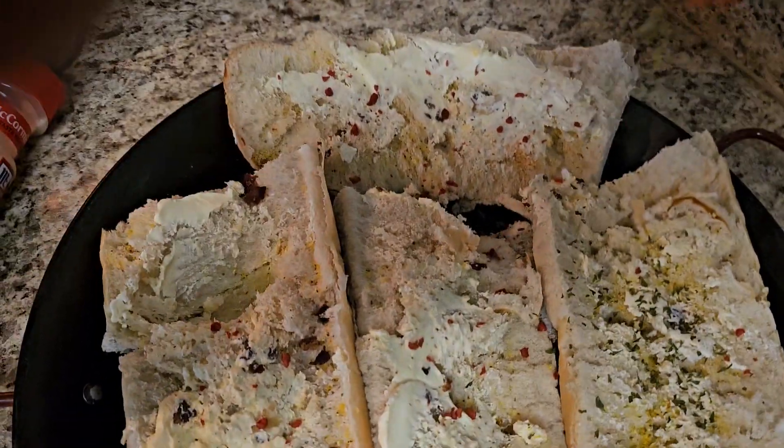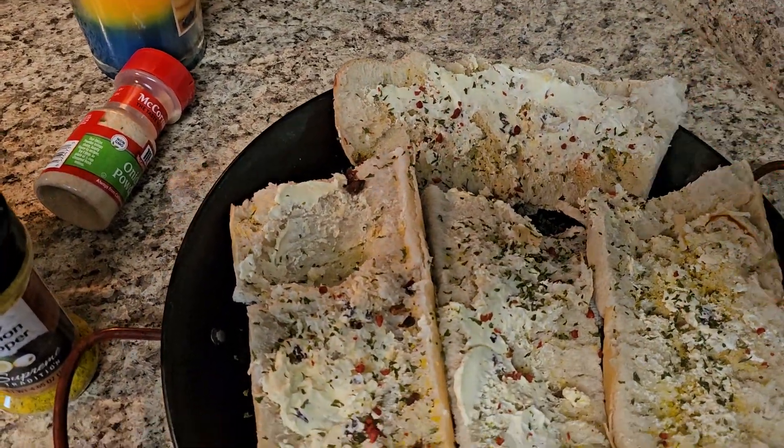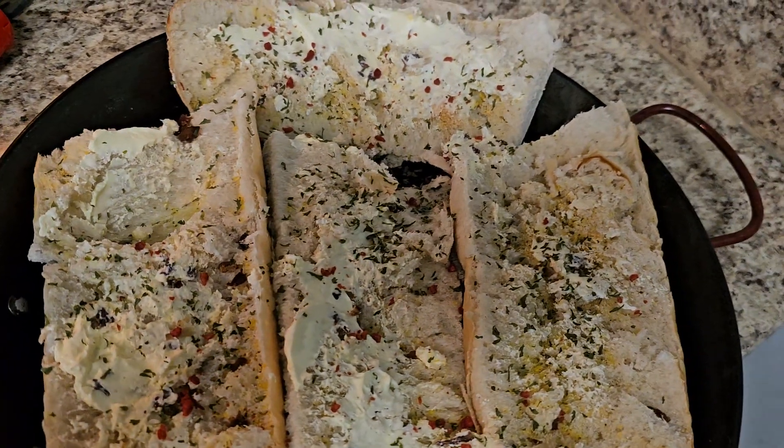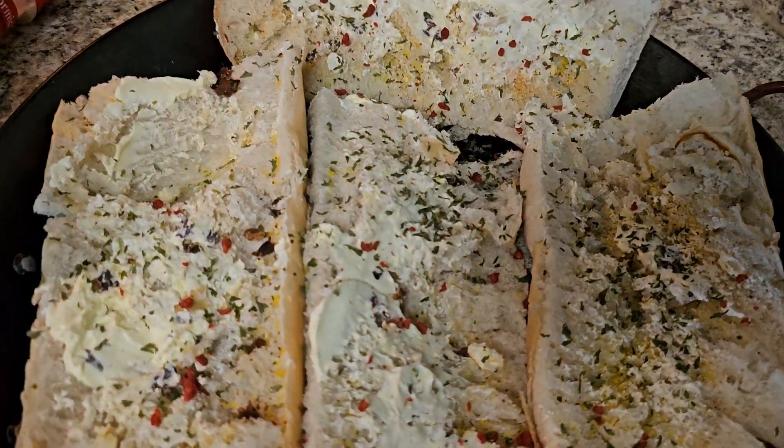Oh, and it's just parsley flakes — we're talking about good! And I grease my pan with non-stick Pam.